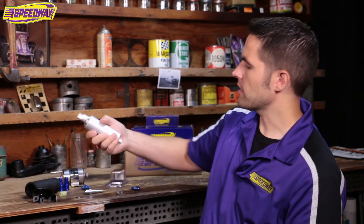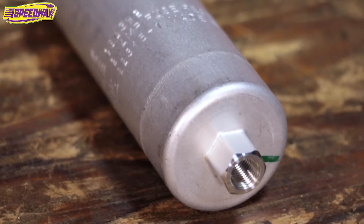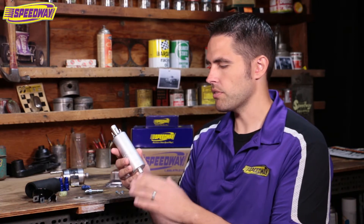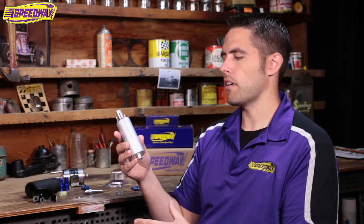A couple of tips when mounting this kit, especially an inline pump kit like this: these pumps are meant to be mounted below the fuel tank. They are a gravity-style pump, which means they push fuel — they don't pull fuel. So it's very important to place this below the level of the fuel tank, usually on the frame rail, or if your frame rail is too high, mount it somewhere on the floor. If you mount it at half level or higher, once the fuel drops below that level this thing will start to starve because it won't get fuel to it.